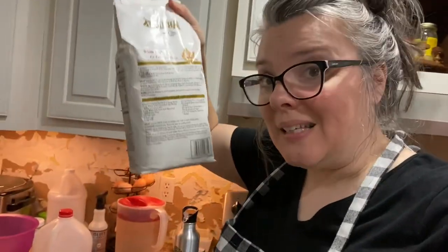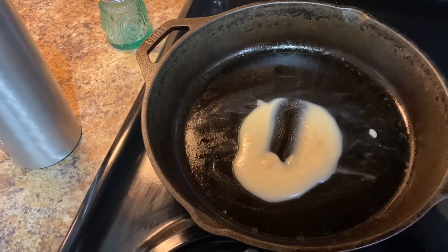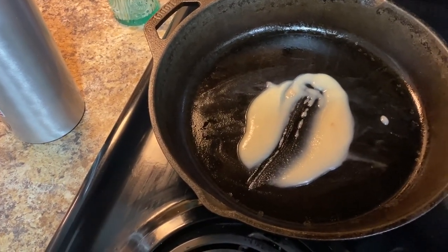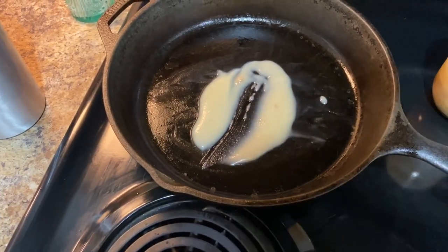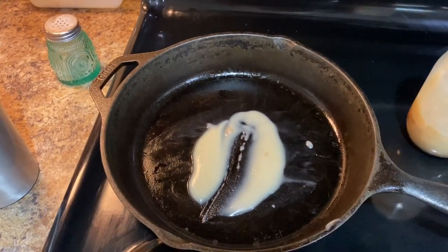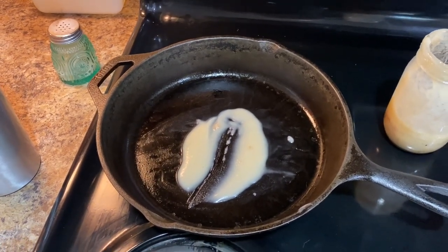I was looking at the recipe on the back of the White Lily cornbread mix and my recipe is very similar, but with a couple of exceptions: I use bacon grease instead of oil, and I don't use sugar. As the oven is preheating, let me show you what I do. I like about three tablespoons of bacon grease. While the oven is preheating I'm actually going to go ahead and put the skillet in the oven so it and the grease can get really hot, because this makes for a really delicious, buttery, crunchy crust.